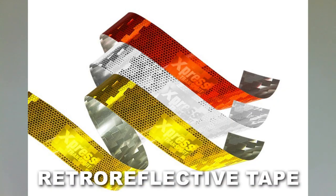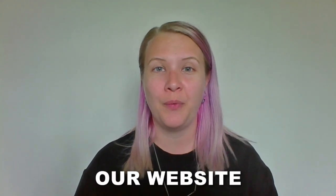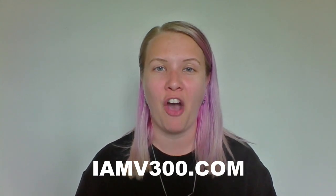It'll even work on retro reflective tape. You can learn more at our website, IamV300.com.